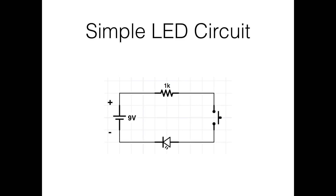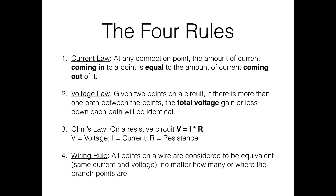Before we get to actually putting things on breadboards, let's talk about what I call the four rules. These four rules of analyzing circuits will help you analyze almost any circuit. The first is the current law, the second is the voltage law, the third is Ohm's law, and the fourth is the wiring rule.